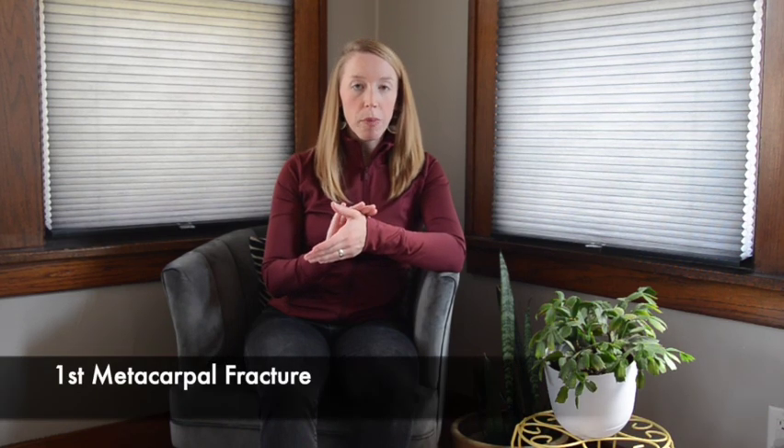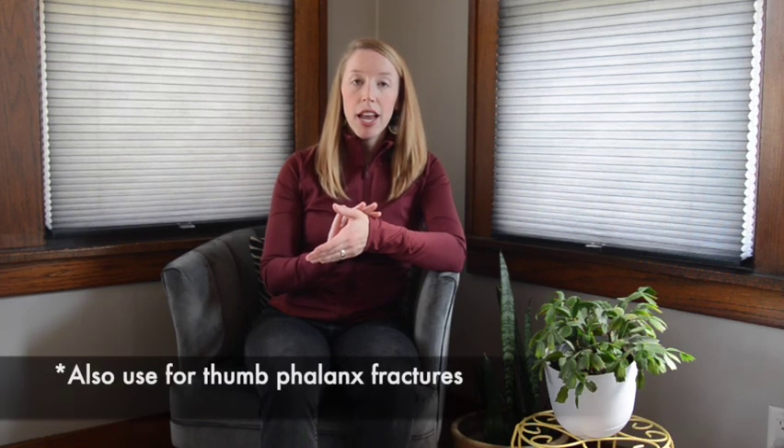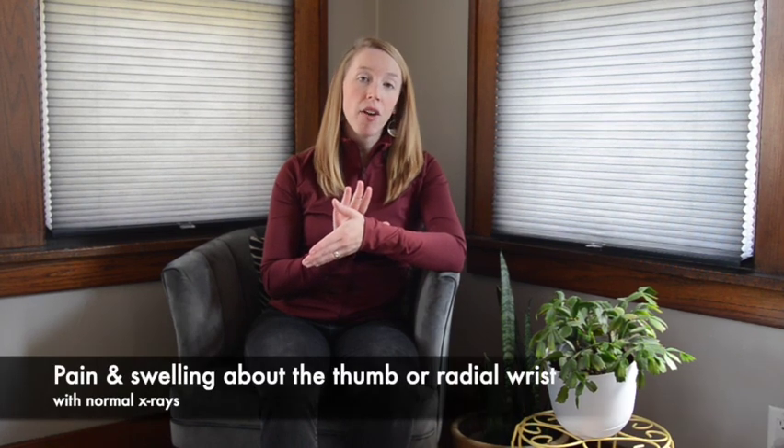Thumb spica splints are appropriate for scaphoid fractures, first metacarpal fractures, and CMC fracture-dislocation. It may also be appropriate if the initial X-rays are negative but there is pain and swelling about the thumb and radial wrist and the patient is uncomfortable.